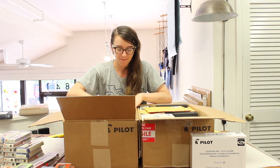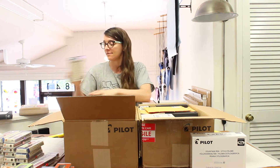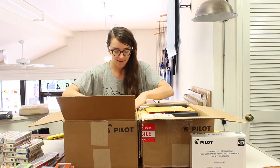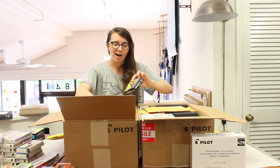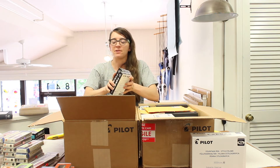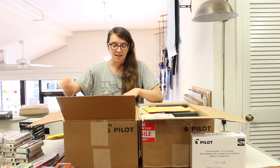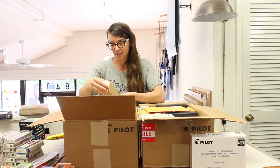Next up in the party box: Pilot Varsities — the cheapest of fountain pens, a throwaway at only about three or four bucks. We recommend a reusable version, but perhaps if you're flying on a plane and can't risk a pen-splosion of your favorite pen, you could use a Varsity.